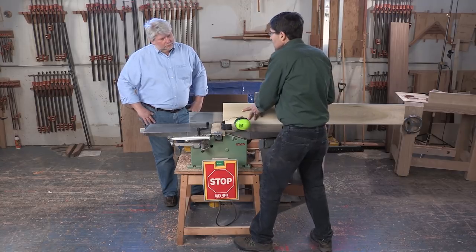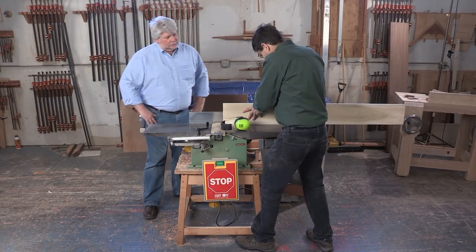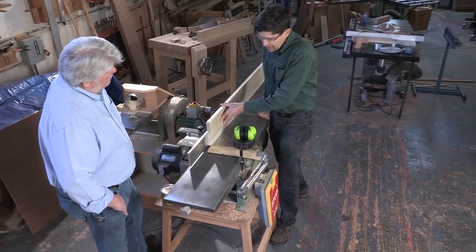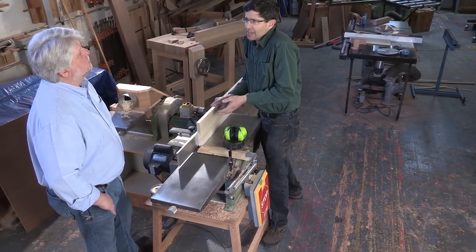I'm in the same sort of position, kind of against my stand here, and as I move forward I'm going to be leaning against the joiner itself. I'm tight to it, so I'm in that contained space where I've got the most control over what's going on.